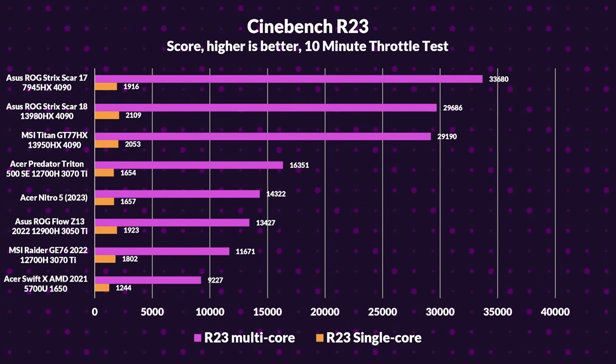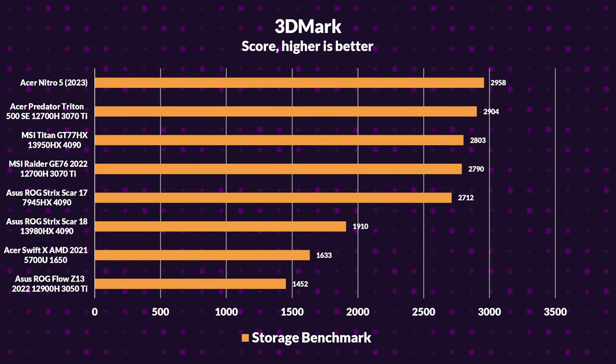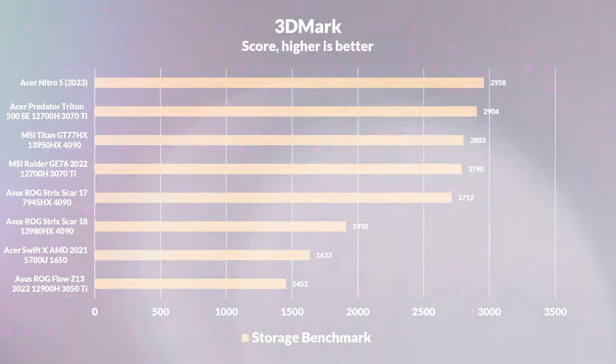In Cinebench R23, the Nitro lands between the two 12700H 3070Ti laptops — outperforming the GE76 in multi-core performance by 23%, while the Trident 500SE surpasses the Nitro by 14%. However, the GE76 takes the lead in single-core performance, outdoing both the Nitro and the Predator by 9%. In 3DMark, the Nitro 5 performs slightly worse than both 3070Ti laptops, which outperform it by 13–17%, and by 7–15% in 3DMark Wildlife. In 3DMark Storage, the Nitro takes the top spot, outpacing the Trident 500SE by 2% and the GE76 by 6%, though the 512GB drive means you may want to consider upgrade options.